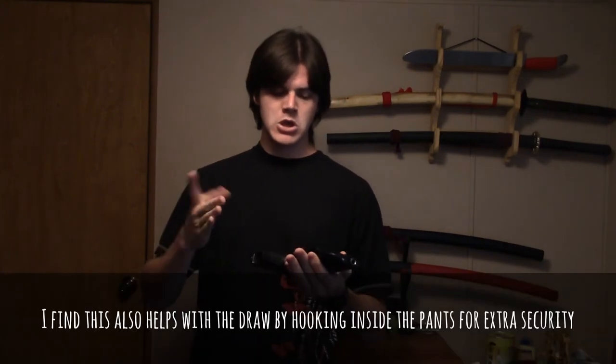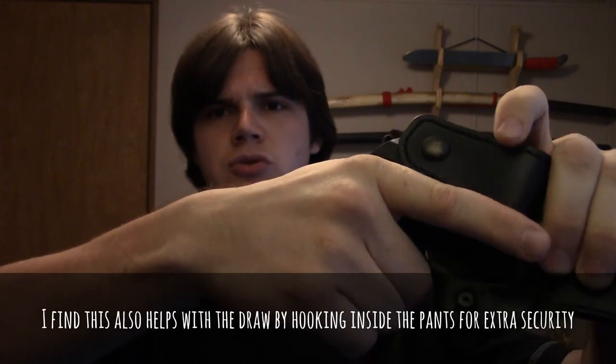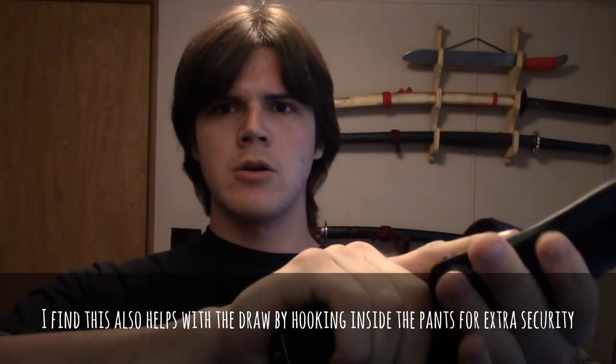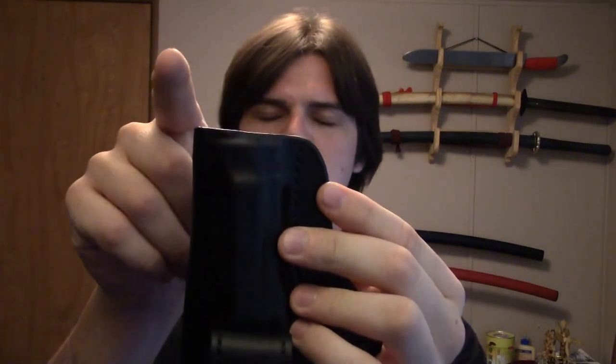This is the right-hand model, but they also make a left-handed model if you need it. Another nice thing is that the holster is cut right here so when you grab for your gun, it's perfect for getting a full grip and drawing. The holster also isn't too long — it's an open-end design where the barrel sticks out a little bit.